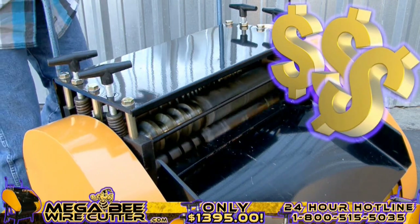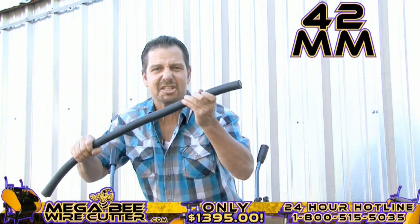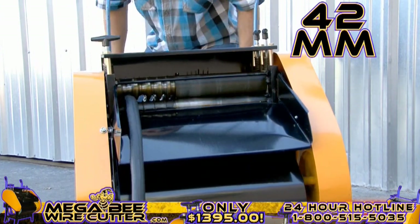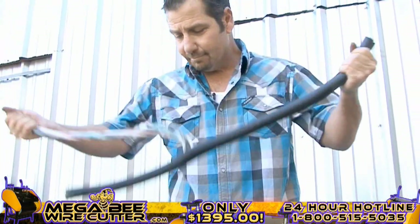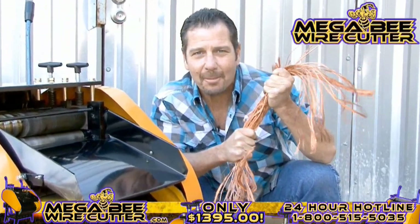Mo' money — that's what I'm talking about right there. Up to 42 millimeters. This is the big stuff. This is the money. The Mega B Wire Cutter: turning copper into money.